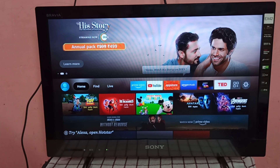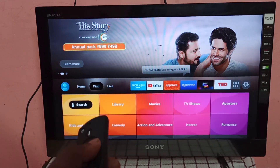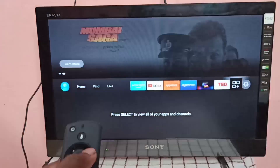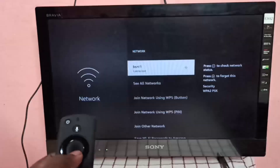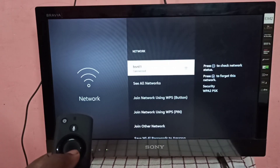First, let me check where I connected this Fire TV Stick. Go to Settings, then go to Network. You can see this Fire TV Stick is connected to a Wi-Fi network named BSNL1.